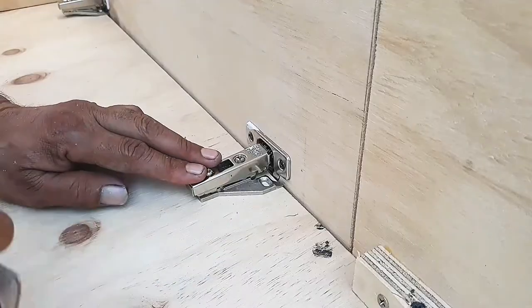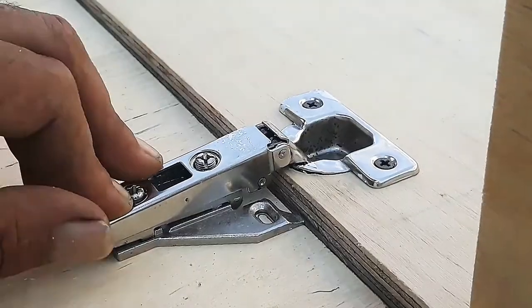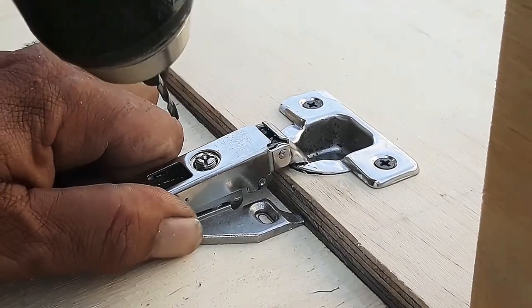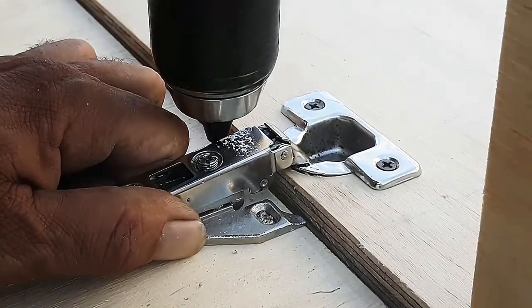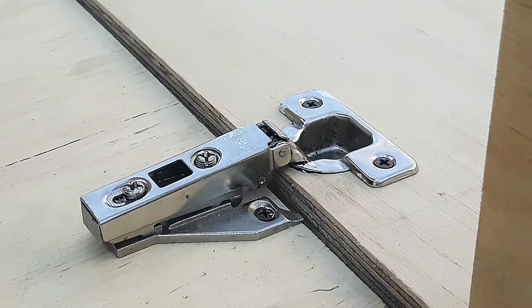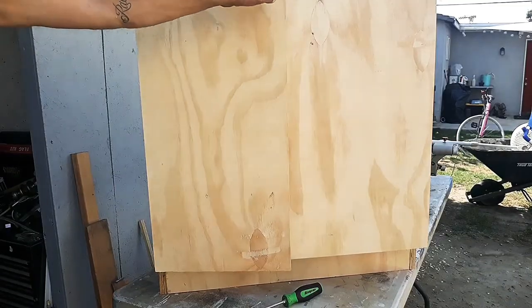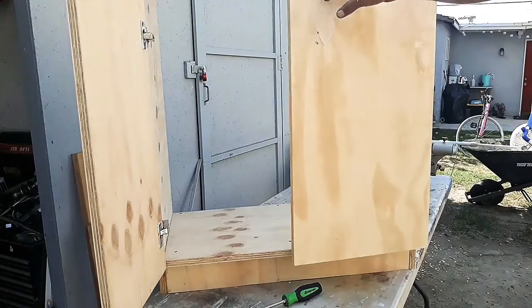Lay the cabinet to the side to get better access and install the doors. Here we have a look at the doors already installed.